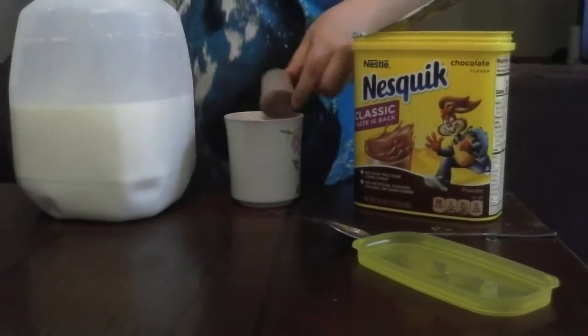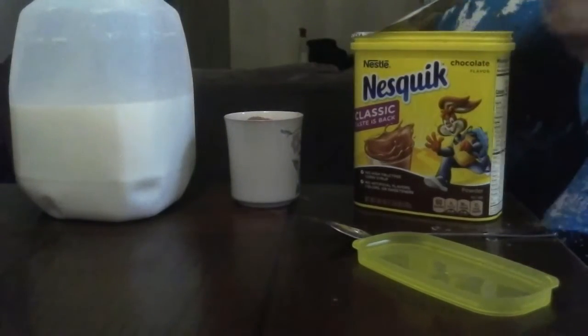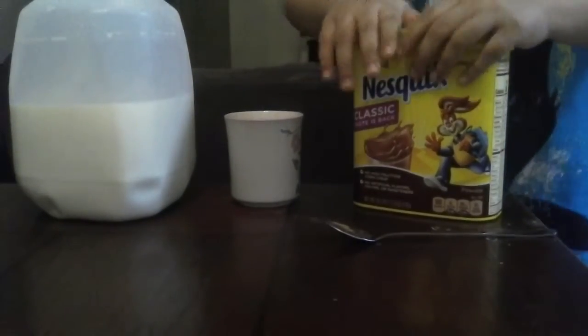I don't even think I got eight fluid ounces of milk. But you gotta prep to count back on your chocolate. I mean, your chocolate milk.